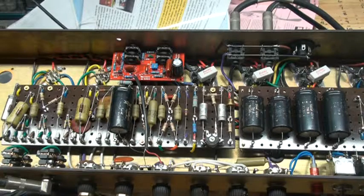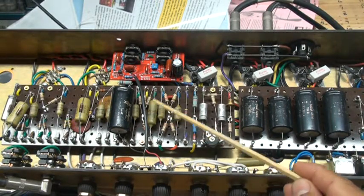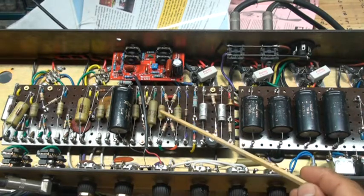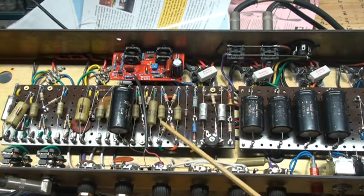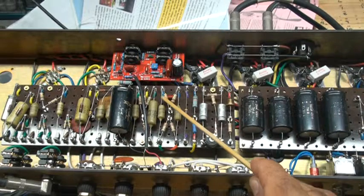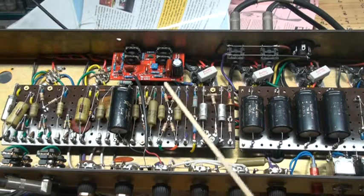You also have the 0.1µF capacitor, and then for the phase inverter I have 0.022µF capacitors — and again, all of these are Miniwatt. This 220K is for the bias; you have 100K and 82K for the plates for V3.